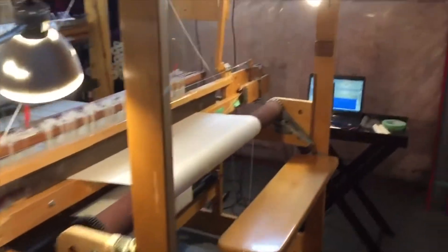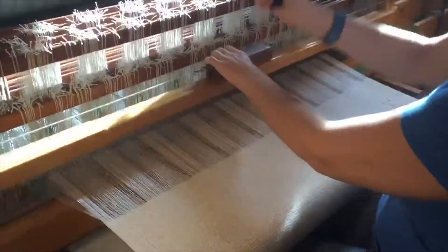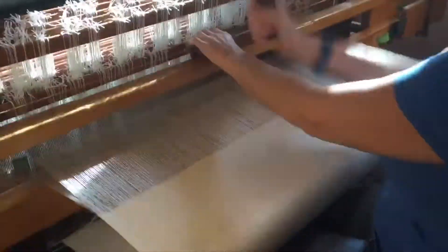Here's my loom and I'm weaving a white tensile warp — here I am weaving away. I'm using a white wool weft and I have a 16-shaft ABL. Look at that beautiful selvage.